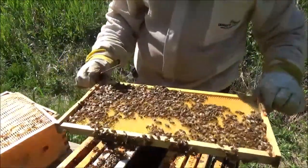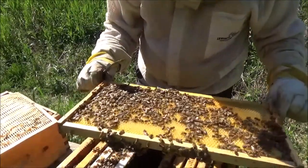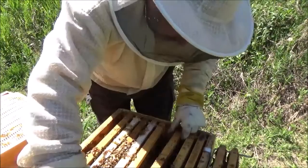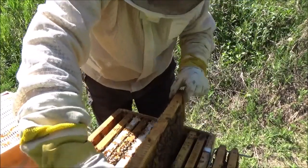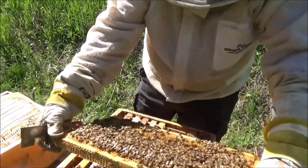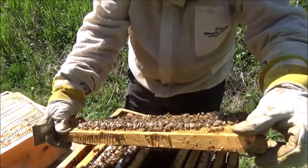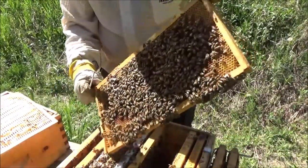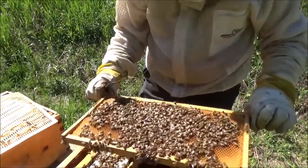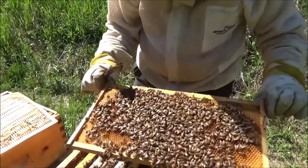This is a perfect frame for the queen to be on — wide open, just ready. If I'm going to find the queen, it's going to be on the next frame or two. This queen is also pretty elusive — she's been on the inner lid a couple of times, and it wouldn't surprise me if she jumps on the side of the box to avoid me, just to ruin my videos. No sign of her yet.